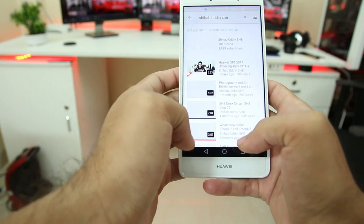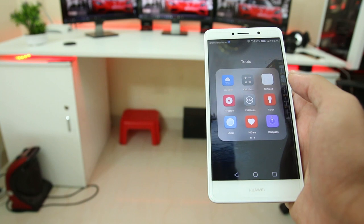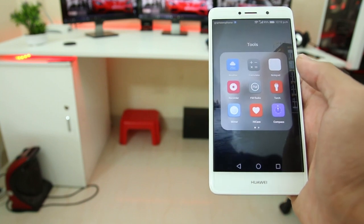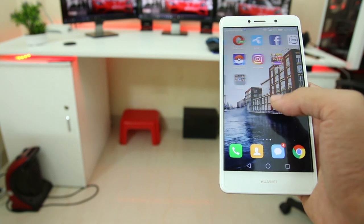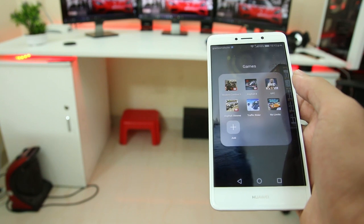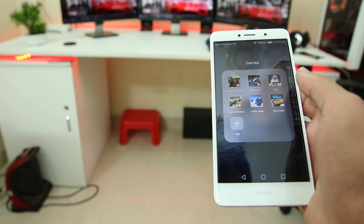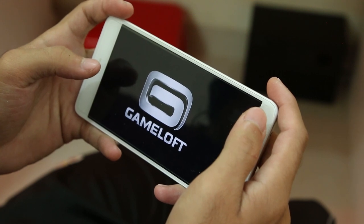One thing I don't like is the no app drawer design — this phone does not have any app drawer, so all your apps are on the home screen. For the gamers out there waiting for a gaming test: here's how the Huawei GR5 2017 handles high-intensity graphical games.